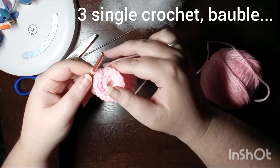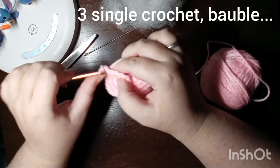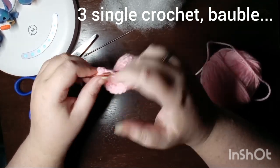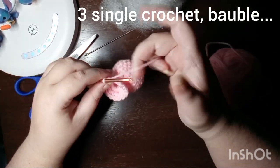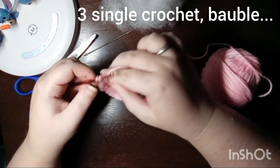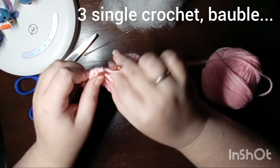The next round is where the little axolotl gets his feet. You chain three and then we're going to do what I've always heard called a bobble stitch. The first time I seen it used as a foot was over on Skeen Spider's YouTube channel. To make the bobble you're going to double crochet five times in the same stitch.